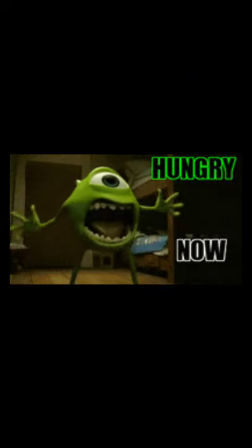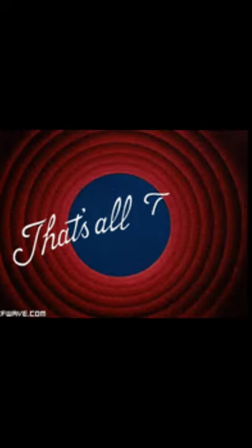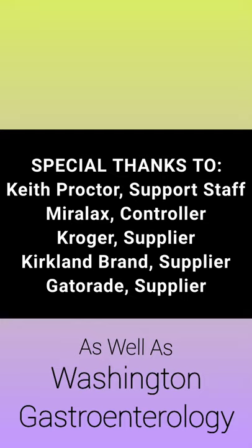I'm out of here. God, that was exhausting.